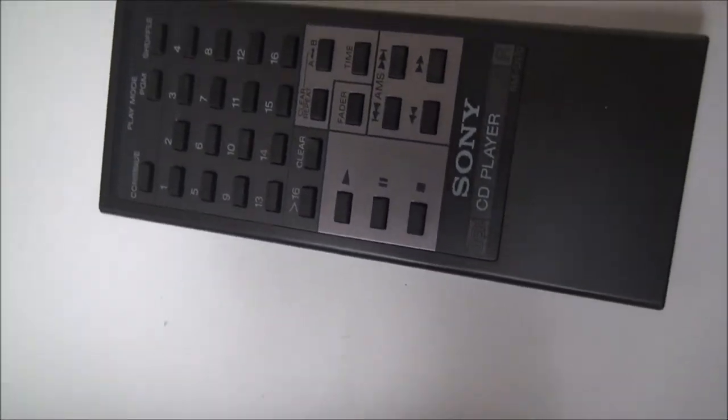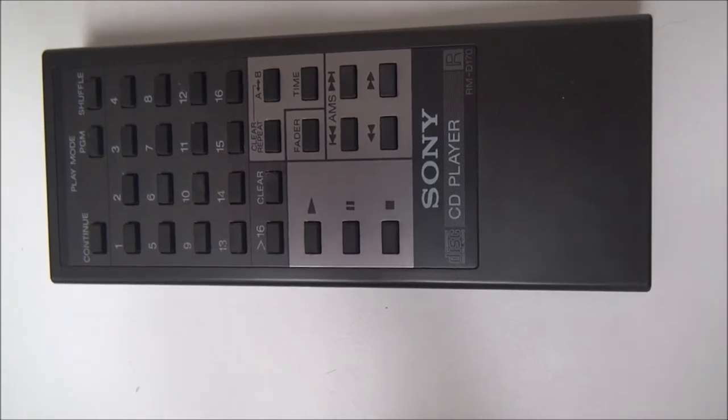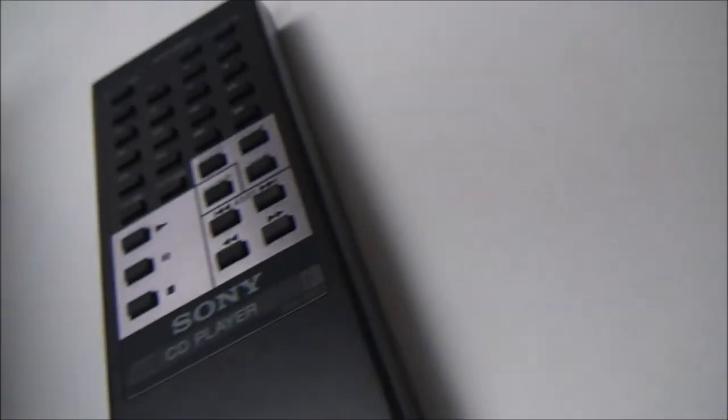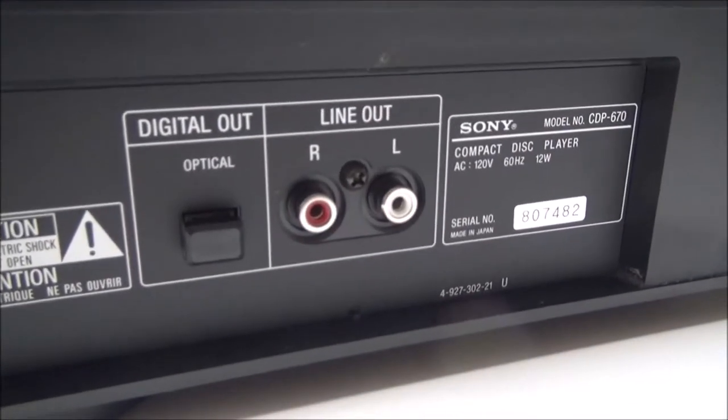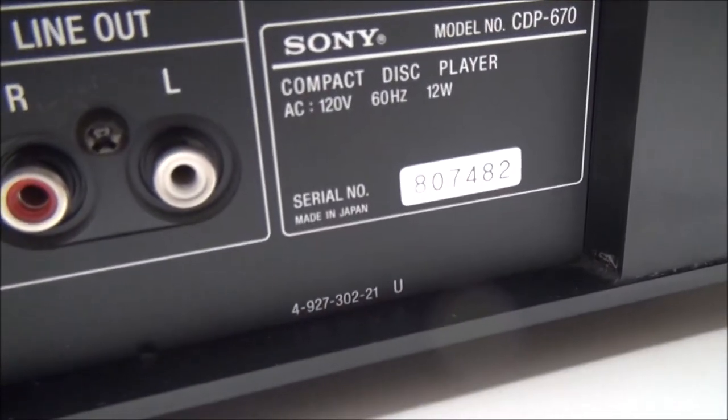This is the original remote control for it, so you can control it from a distance. On the rear panel as you can see there's the optical digital output, and this was made in Japan.